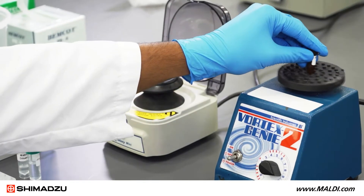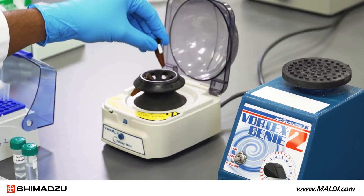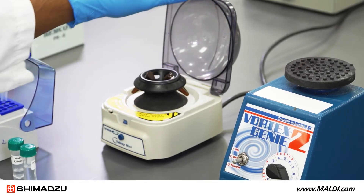Vortex the solution to mix the matrix, then centrifuge to ensure any undissolved matrix particles are not accidentally pipetted during the next steps.